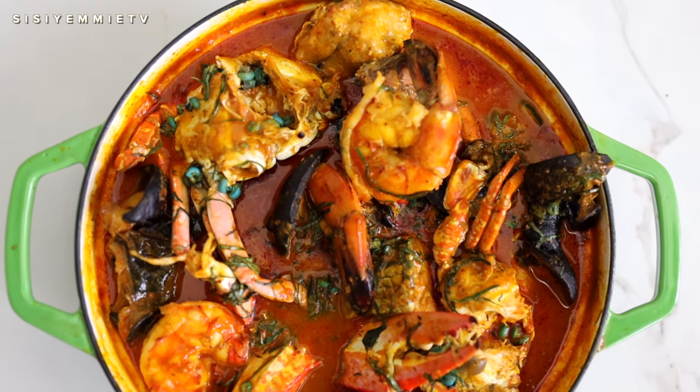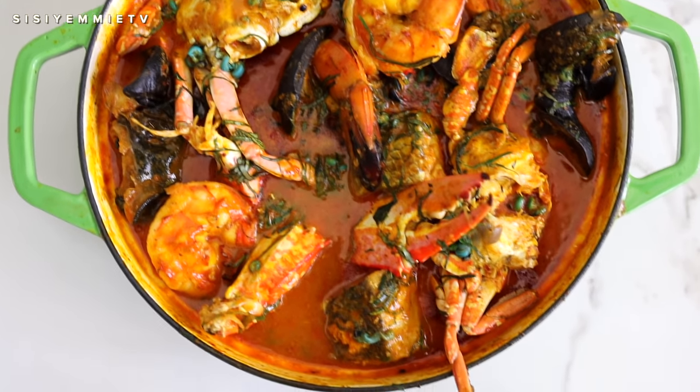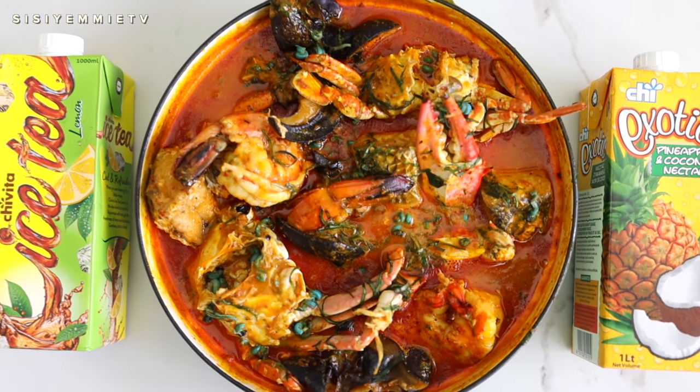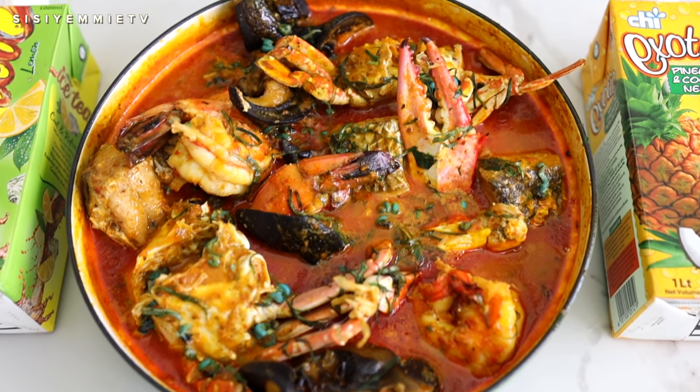Hello, welcome back to my kitchen. If this is your first time here, you are welcome. My name is Yemisei and today I want to share this amazing recipe with you. It is a very sumptuous, delicious Nigerian soup and we'll be serving it with Chivita iced tea and also Chivita exotic pineapple and coconut nectar, because Nigerian meals taste better with Chivita. If you're interested in seeing this recipe, keep watching. Don't forget to click the like button and subscribe. Let's get cooking.